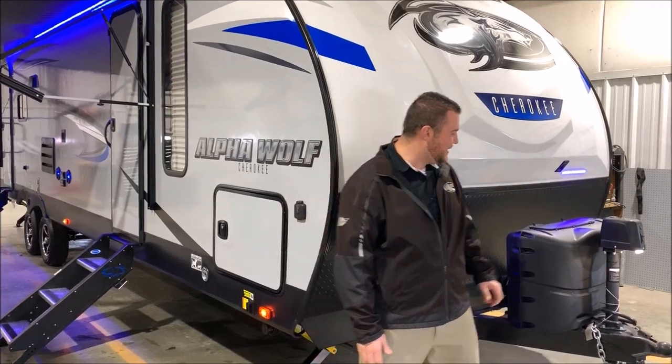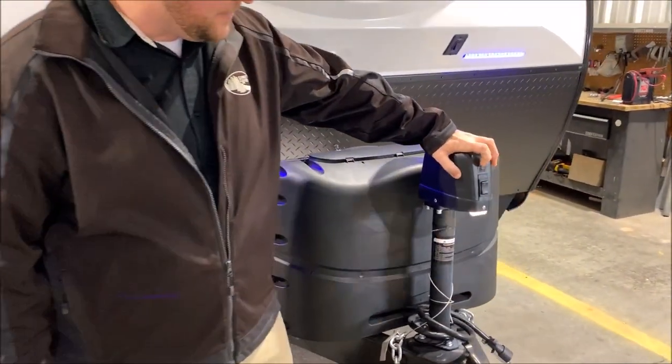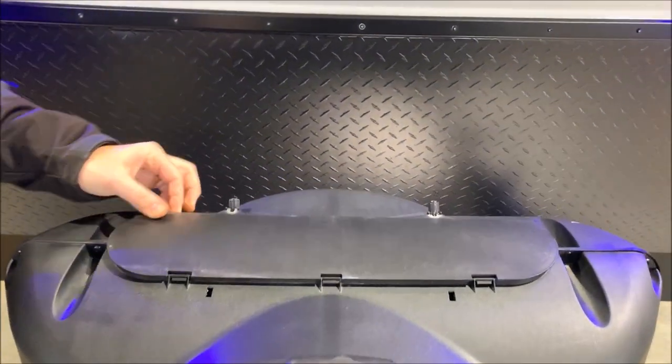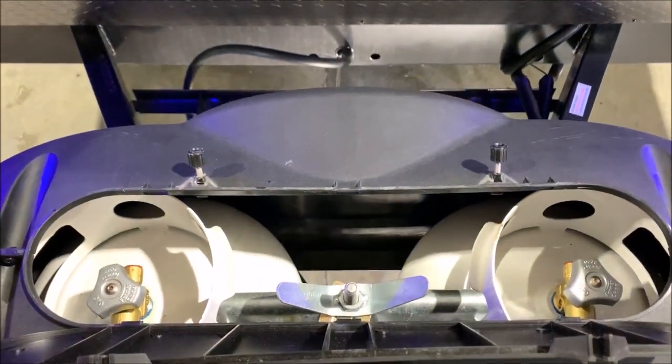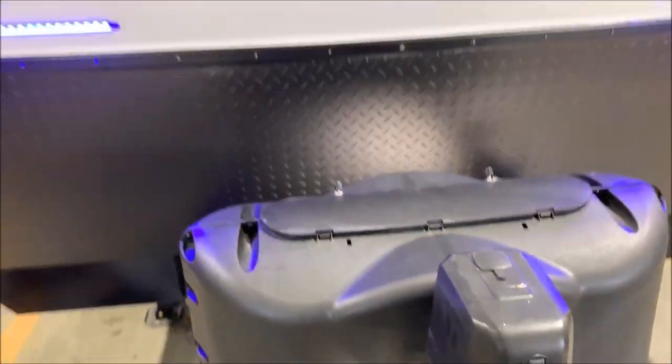We'll get started up front here. It does come with the power tongue jack with an LED light up front to help you hook up if it's nighttime. Directly behind that we have two 20-pound LP tanks, and those will be filled by the Outpost RV. Also notice the quick access lid here that you could just reach in and turn those bottles on and off.